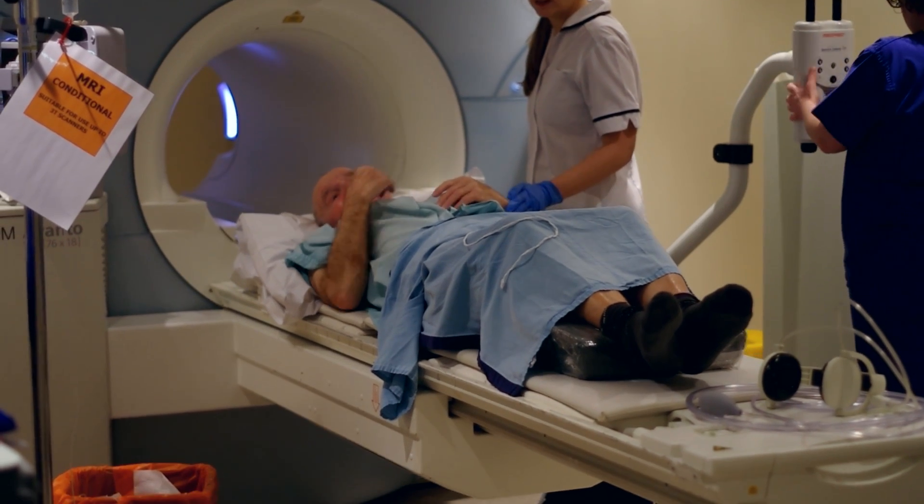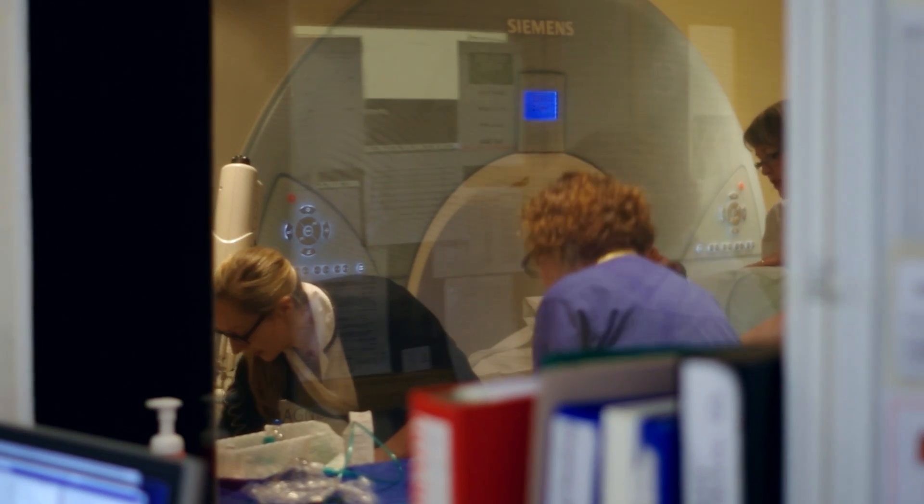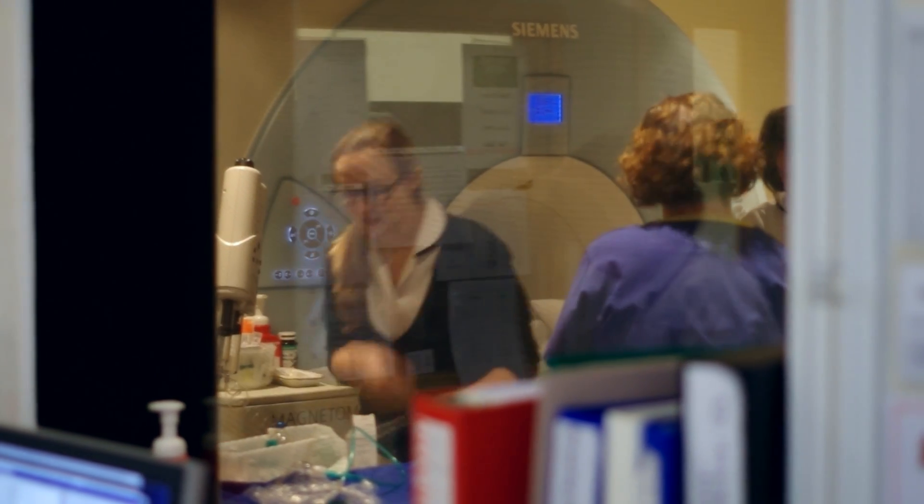After this there will be more scans to look at the way your heart is pumping, some using a special dye but without any more adenosine. At the end of the scan you'll be free to go home. The results will be sent to the doctor that requested the test.